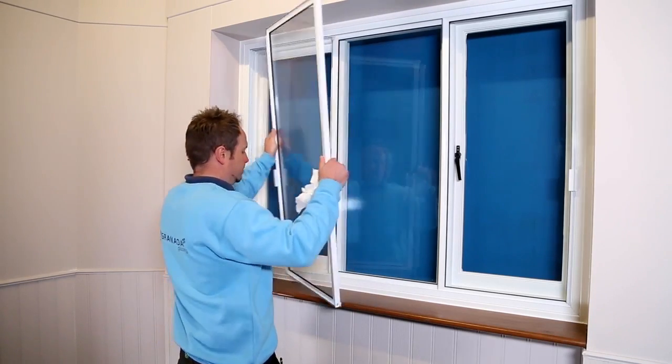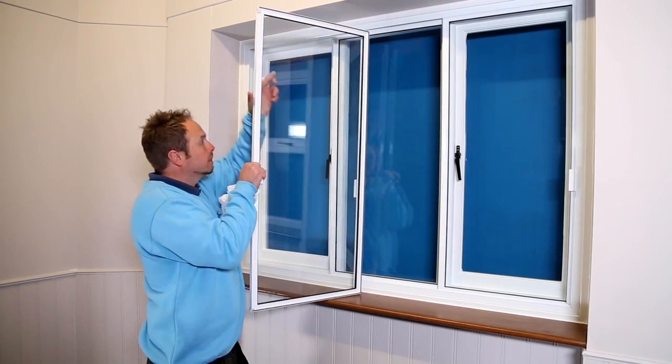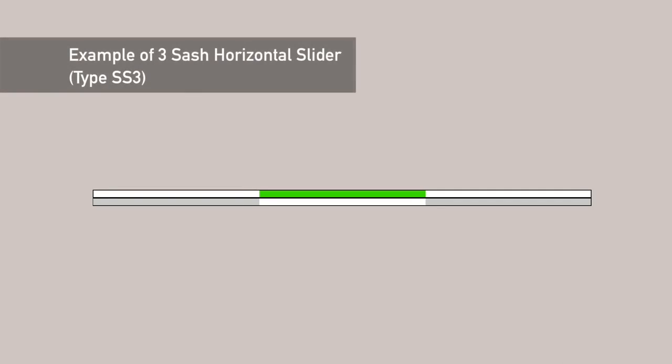You need to make sure you take out the sashes in the correct order. The middle sash is always on the back track, and your left and right sashes are on the front and interlock over the back sash.